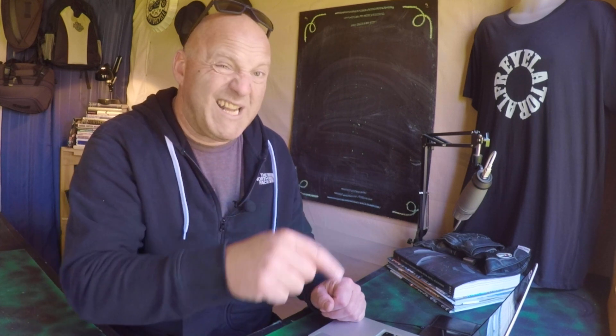This system actually does it all for you. I think this is a game changer for powered accessories for Harley-Davidson, because not only does it work with powered accessories from Harley-Davidson, it also works for aftermarket and for anything you need to program as well. You can download the software freely off their website denalielectronics.com and then you can control everything.